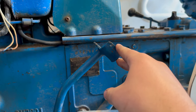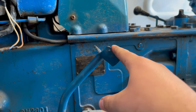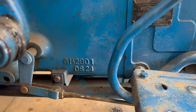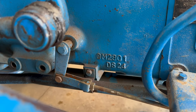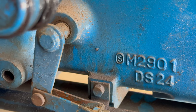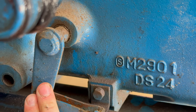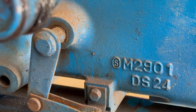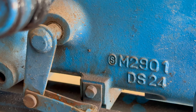Three quarters of an inch to about one and three eighths is what the manual specifies, so that's good. It's not exactly touching the bearing — the throwout bearing inside there. I have a little bit of movement there before it engages.